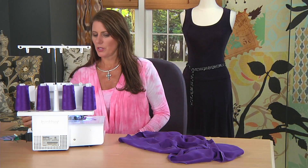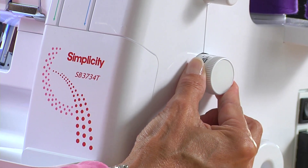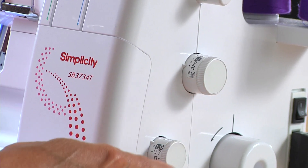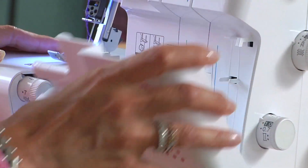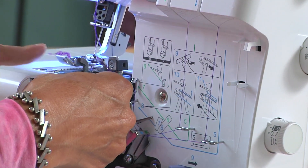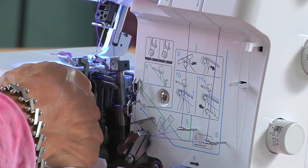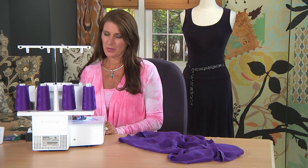The next thing we need to do is to change the stitch length. I'm going to turn this all the way down. It's kind of nice — there's an R for rolled hem. I will do nothing to the differential feed. Then there are just two more settings. This is the stitch width; this controls how wide the knife is and how wide the stitch is. You're going to roll this back all the way till it says R — so R and R for rolled hem.